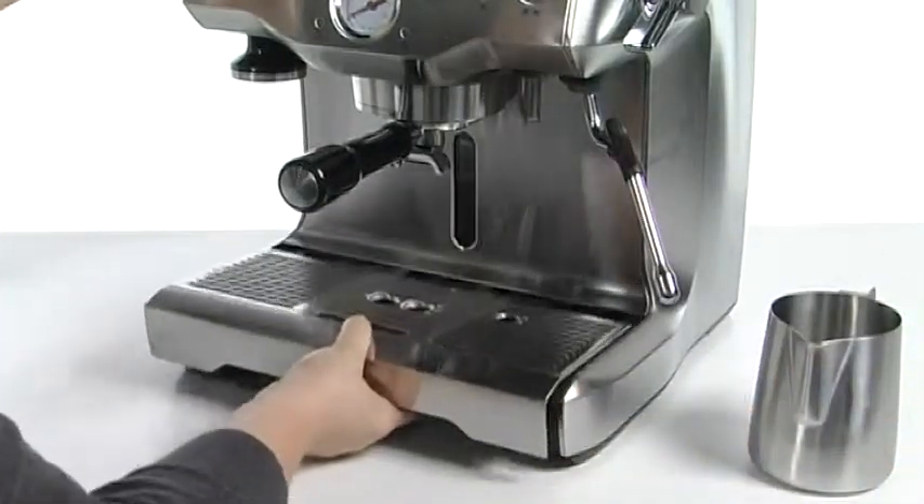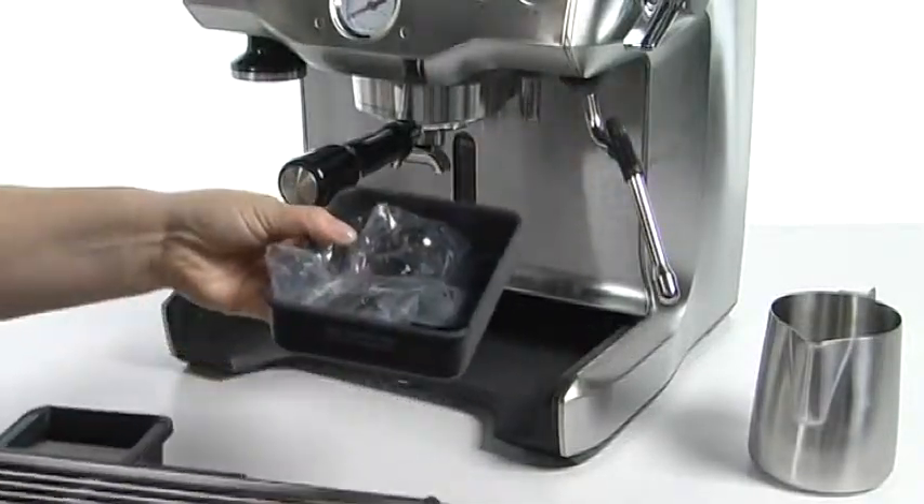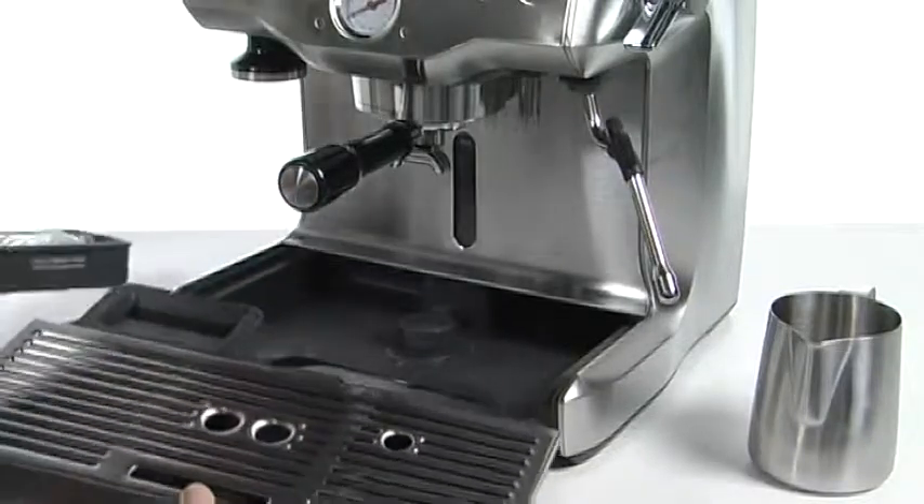Here at the base you'll notice that there is a removable drip tray. It comes right out and actually brings an accessories tray with it. You can stash your pre-measured scoop and all of your tablets right inside there.